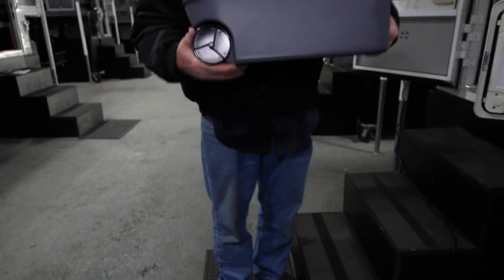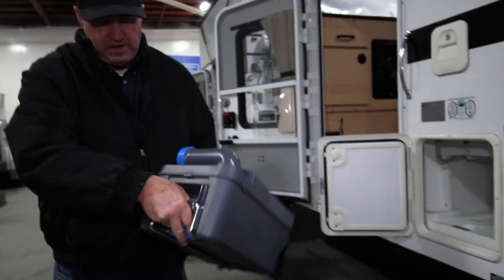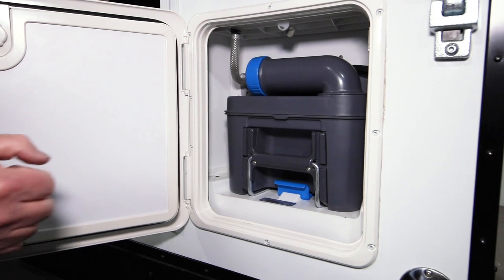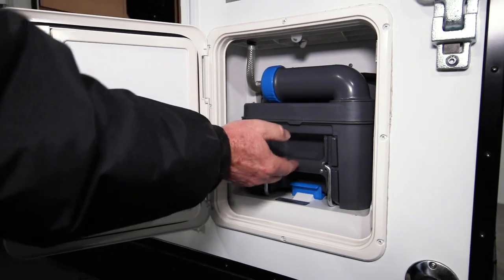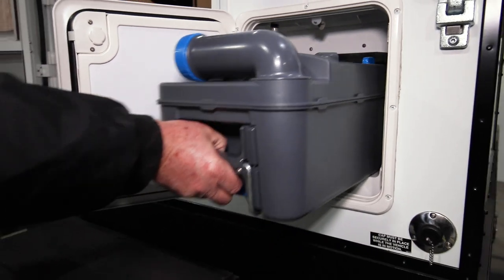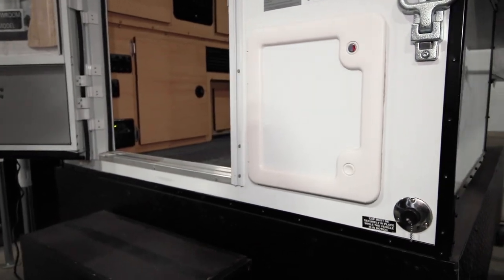When you're done, you just take the cassette and put it right back in — the handle slides in one-handed. You don't need to change anything with the valves; the flaps inside are self-opening. Just push it in, close the door, and you're done. Pretty easy.